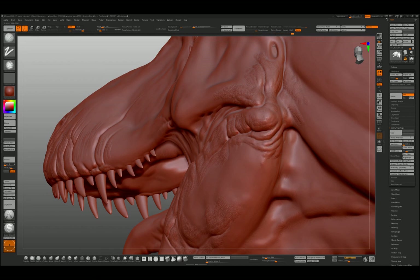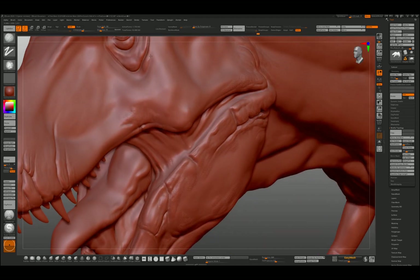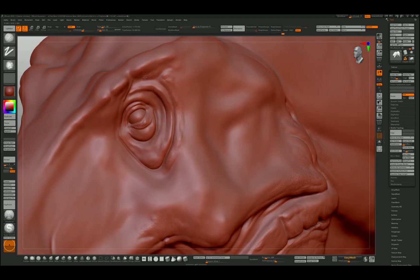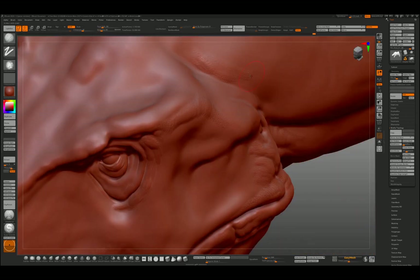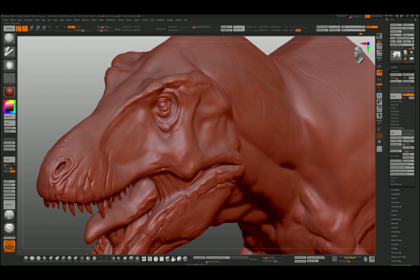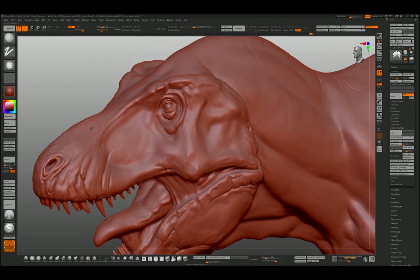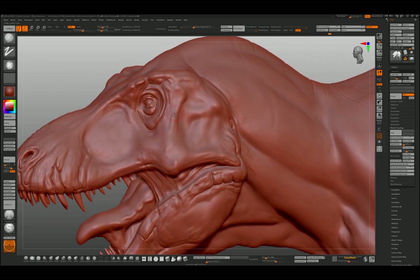Sculpting is all about depth perception and recognizing tone, shadow, and light — especially in digital clay. There'll be a nice ridge of scales over the back of the skull there. I suppose if I have an advantage, it's that I know the underlying shape of the T-Rex skull really well, so I kind of know where I should emphasize. Use as much reference as you can find.